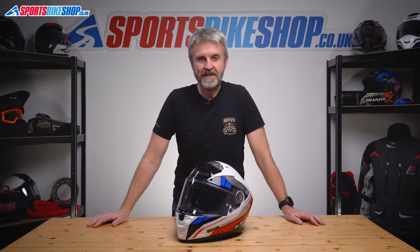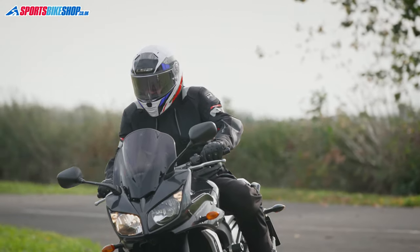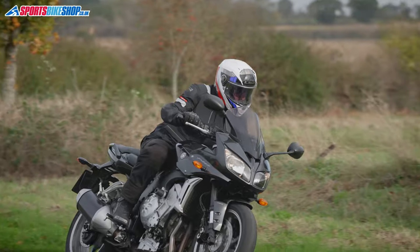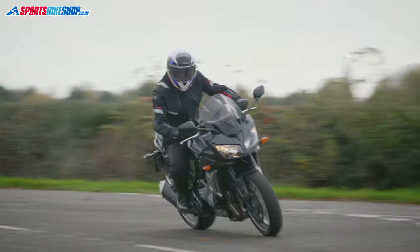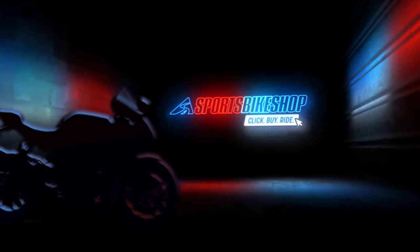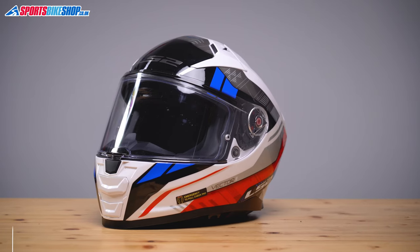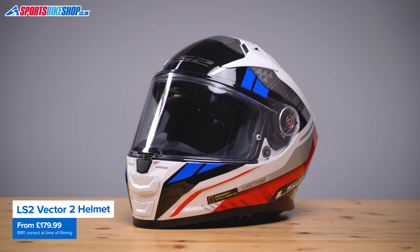Hi, I'm Tony, welcome to Sports Bike Shop's video about the LS2 Vector 2 helmet. We're seeing a growing number of helmets now that meet the new ECE 22.06 safety standard, and this one from LS2 is among them — it's their Vector 2 sports touring lid, which has a fiberglass shell and a good collection of features.